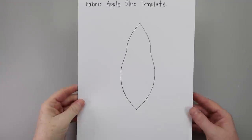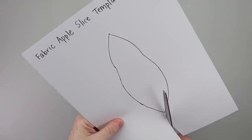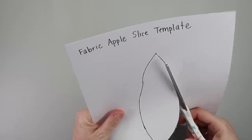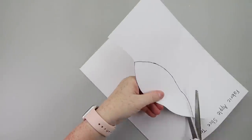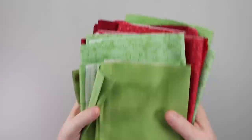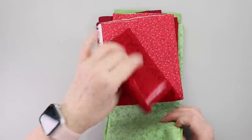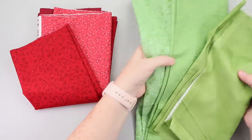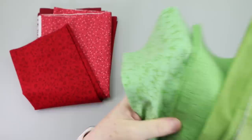To kick off this DIY you are going to need this template. I just kind of sketched this out and I will put this free template linked down below in the description box along with everything else I'm using today. I printed mine out on cardstock because I did want it to be a little bit sturdy. Once I got the template cut out you're going to need some fabric — green, red, or even yellow. I ended up picking three different shades or patterns of green as well as red.